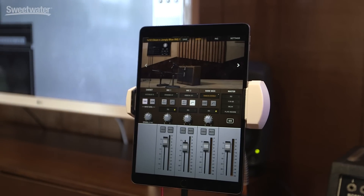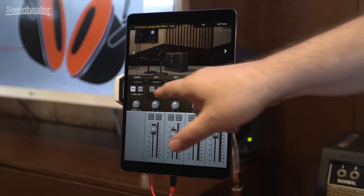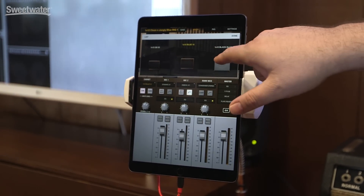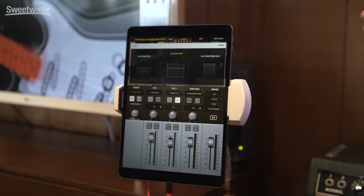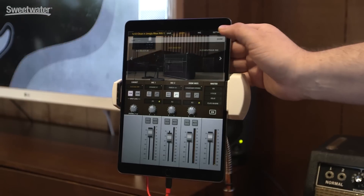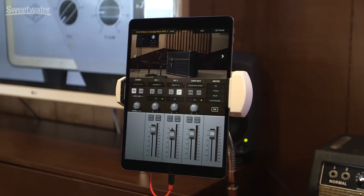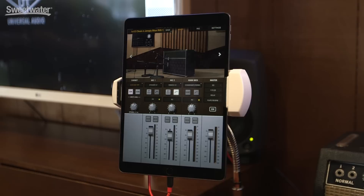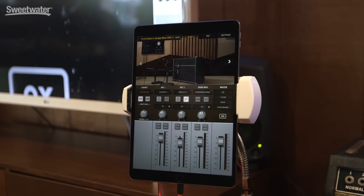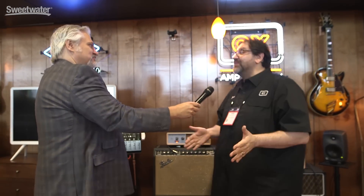It gets livelier, bounces off stuff more. You can put ribbons on the room, pairs of condensers, ribbon mics. You can change the cabinet — go to a 4x12, tweeds, black faces, vintage silver bulldog stuff. It's all there. And there's a simple speaker drive control that literally tells the speaker how hard you're pummeling it. If you want the speaker tighter — more like it's brand new and not been played for six hours — pull that knob back and it's tighter, punchier, no breakup. Push it harder and it's literally like that 100-watt amp hitting the speaker at 100 or 150 watts if you've got a Marshall on 10.